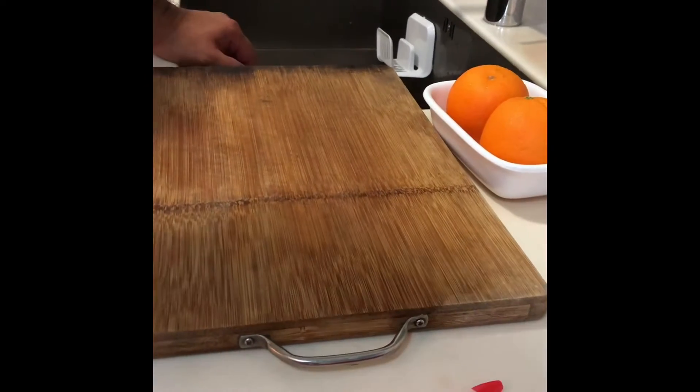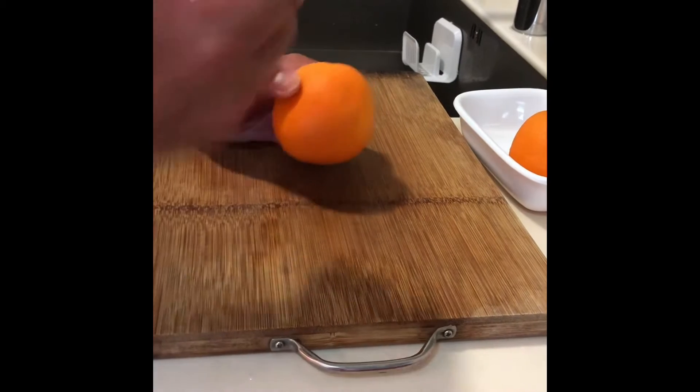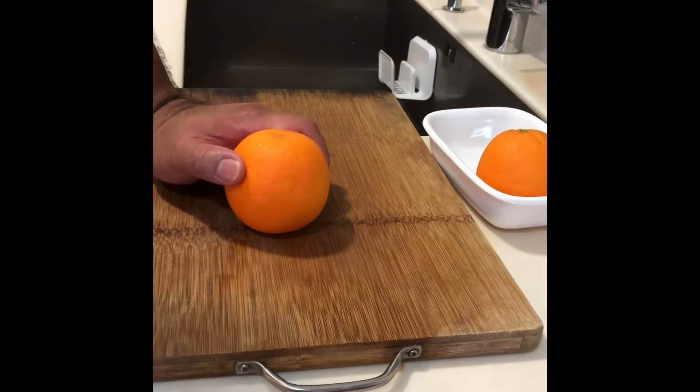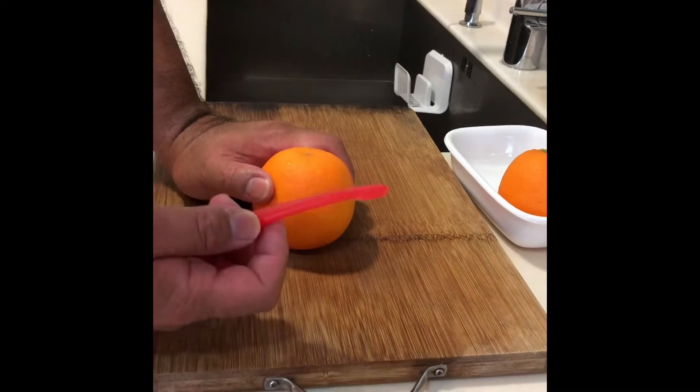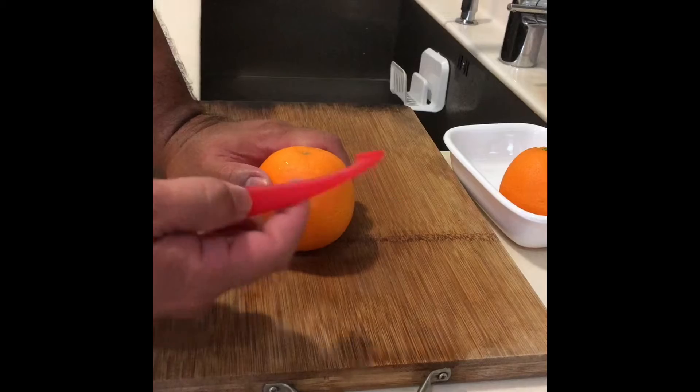This is about how to peel an orange. Personally, I don't like to eat the orange with the skin because somehow the fiber gets stuck in between my teeth. So I recommend you to get this device — it's so much easier to peel an orange.